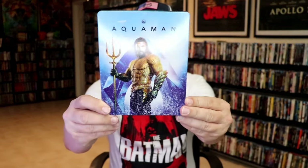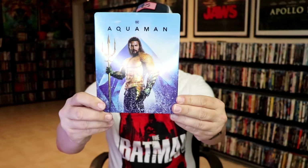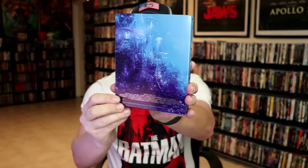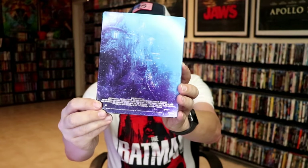Okay, I've got the wrapper off and the J-card removed. Here's the front of the Steelbook. It is a lightly glossed Steelbook. No embossing or debossing. Here's the back. Nice look and image.